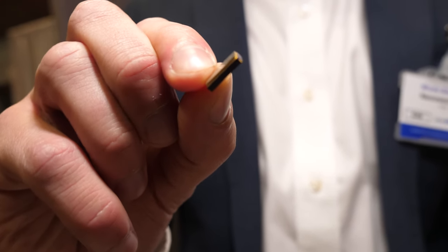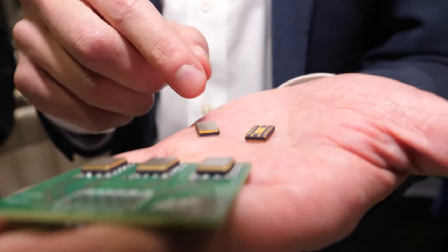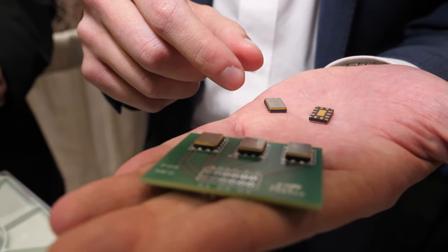And it's a very low profile — this one is about 2.3 millimeters thick. It's a very small size; as you can see, it's 11 millimeters by 8 millimeters.